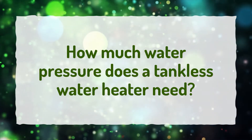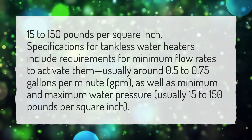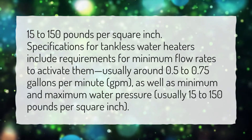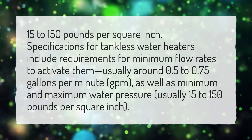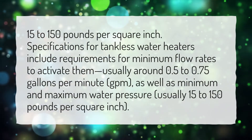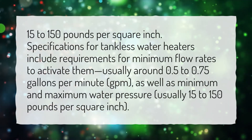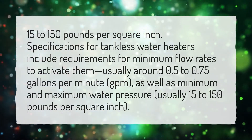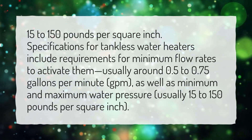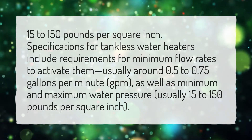How much water pressure does a tankless water heater need? Specifications for tankless water heaters include requirements for minimum flow rates to activate them, usually around 0.5 to 0.75 gallons per minute (GPM), as well as minimum and maximum water pressure, usually 15 to 150 pounds per square inch.